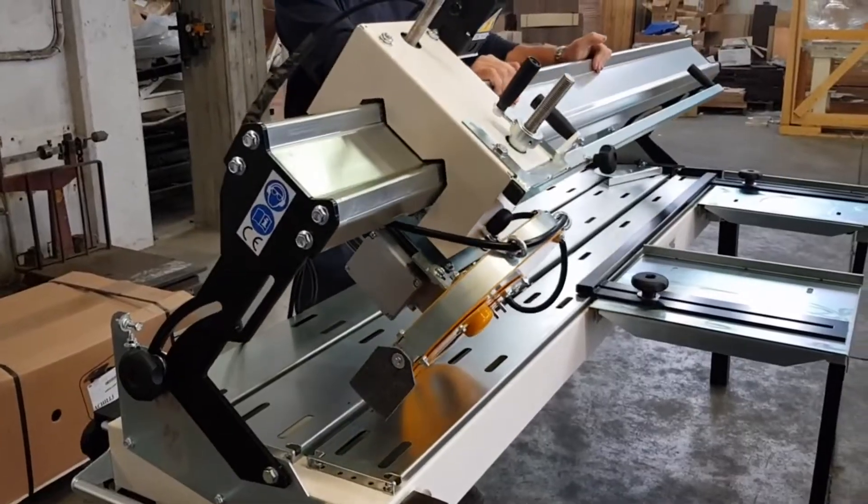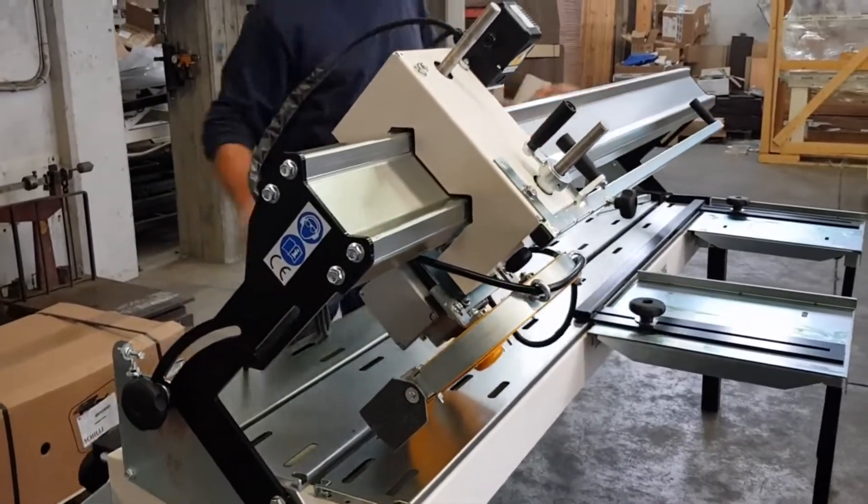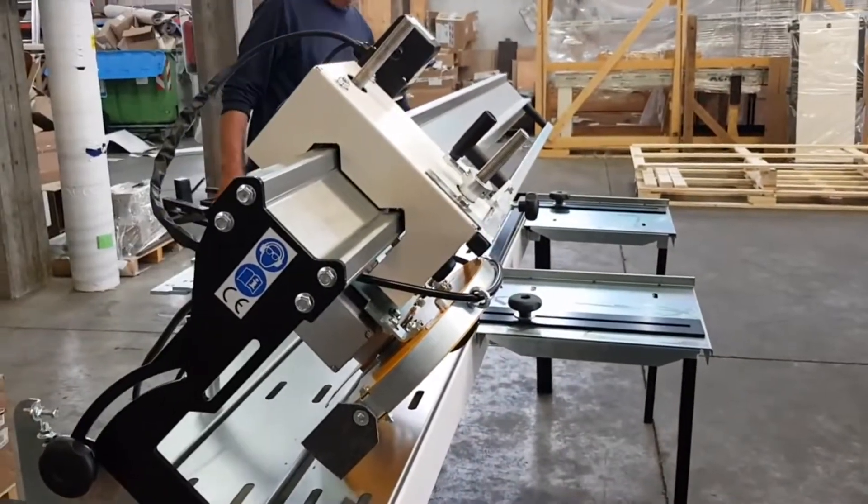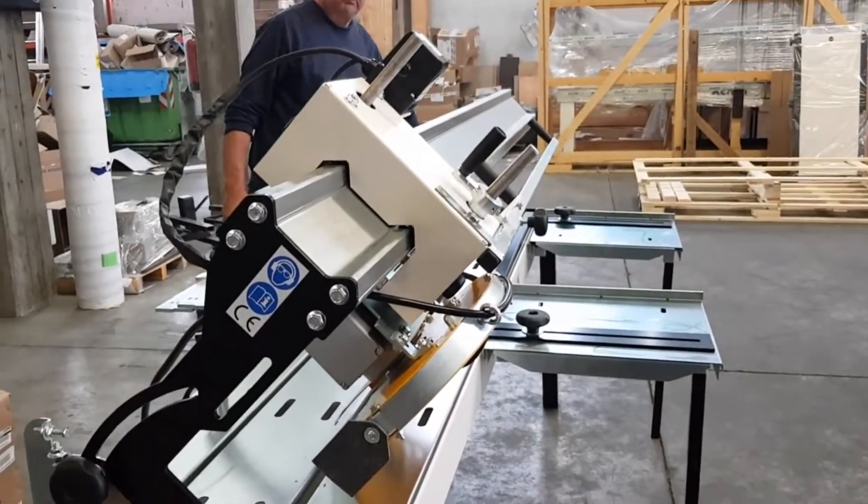The ANR has a 230 volt single phase three horsepower motor. A three phase four horsepower version is also available.